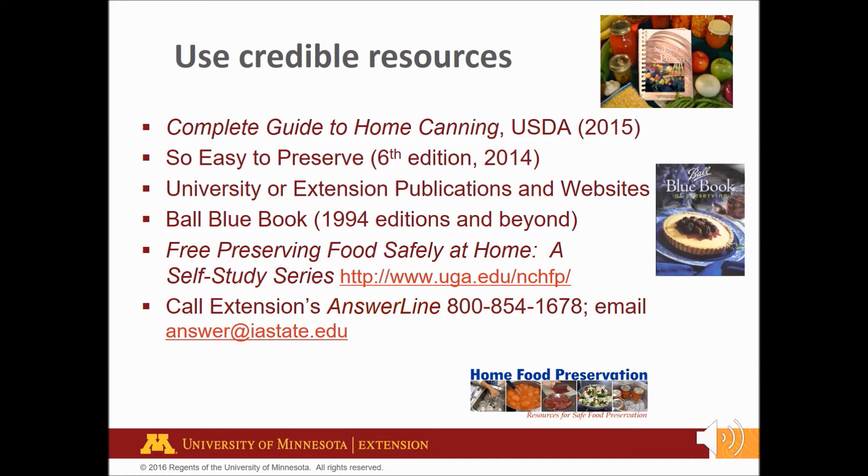There are lots of other websites, blogs, and videos on the internet. Make sure the site references research-tested recipes; otherwise, don't use them. Credible websites include the National Center for Home Food Preservation, BallFreshPreserving.com, or university websites. The Ball Blue Book is great for beginners. You can take a free self-study Preserving Food Safely at Home course on the National Center for Home Food Preservation website. If you have any questions about home food preservation, call our Extension answer line to talk directly to an Extension professional. You can also email with your question.